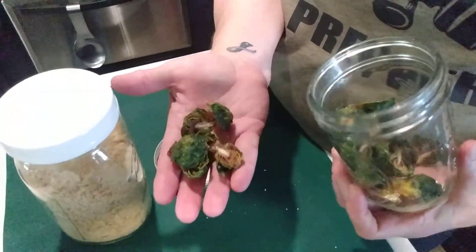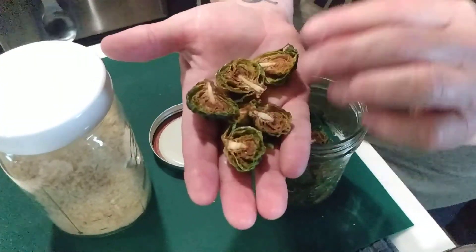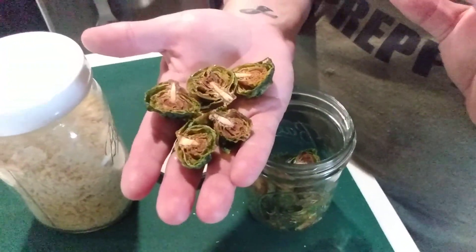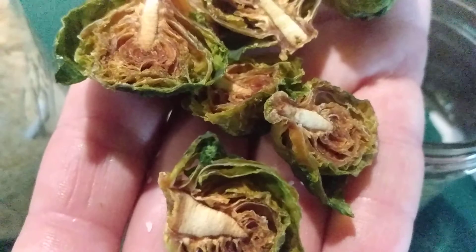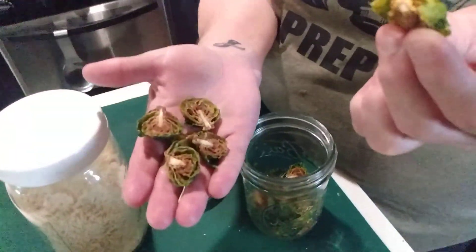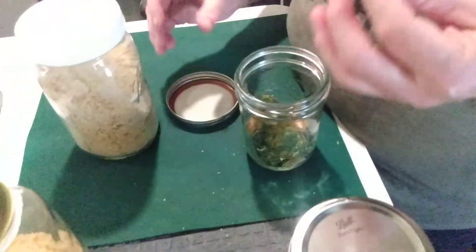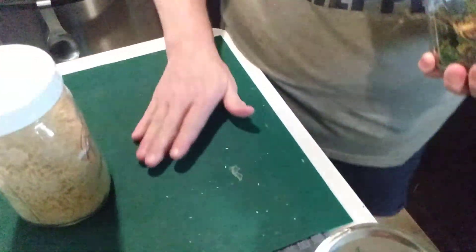These are Brussels sprouts! I want to do a video later on how you can take frozen vegetables and put them right onto your dehydrator — you can either thaw them out and rinse them, or put them on frozen. If you like Brussels sprouts, take a whiff — they smell delicious! I put a little salt on them and they're crunchy. You can eat them dry or put them in boiling water to rehydrate. I did these last year and they're still good.